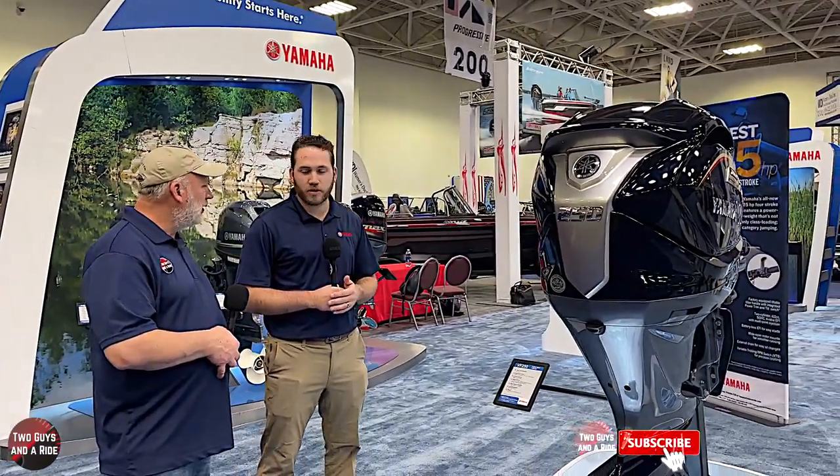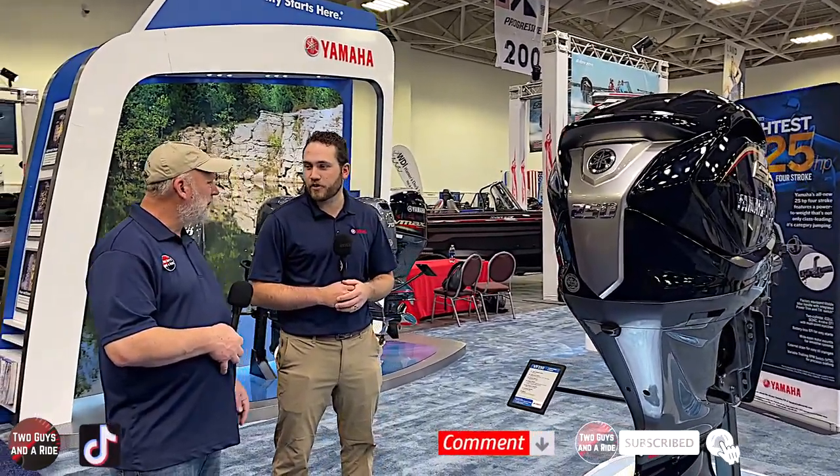Thank you so much for spending your time with us. We got to take a look at the tried and true Yamaha gas-powered VMAX SHO motor and also your new electric Harmo. Thank you all so much for coming by — we enjoyed talking to you and sharing some information with the public. Thanks for watching.